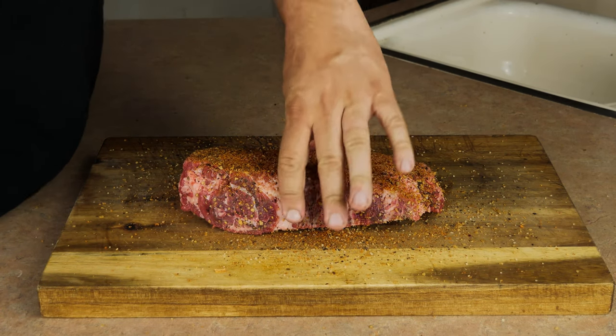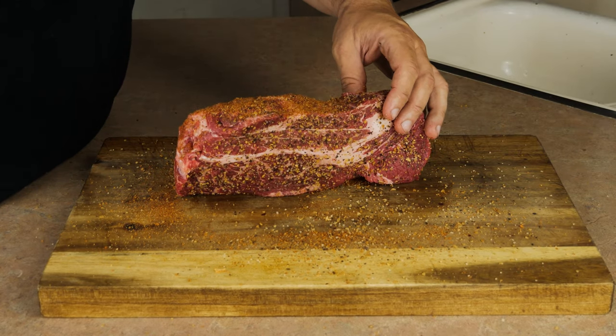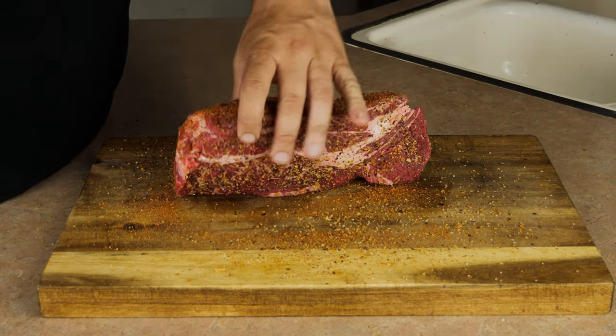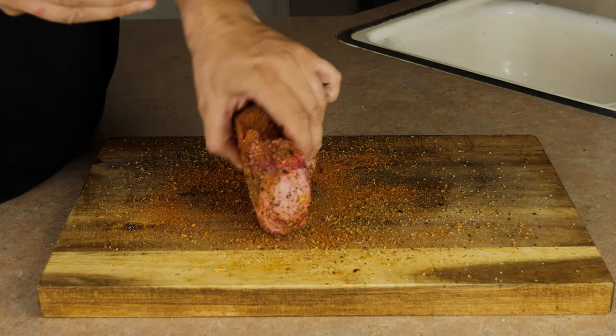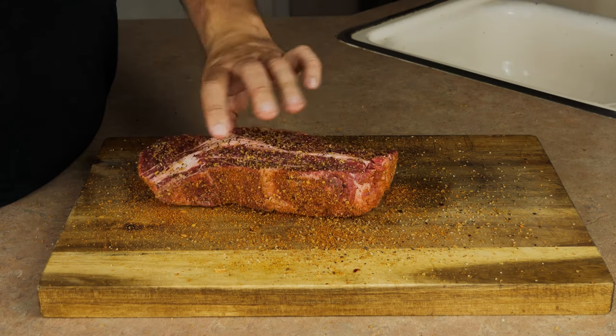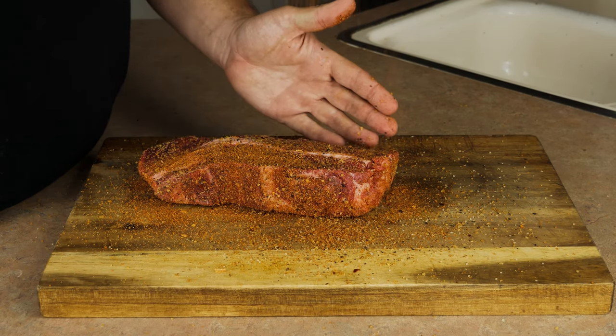Next we're going to generously season this with my barbecue rub. This cut is smaller than brisket, so it's going to cook a lot faster. You want to make sure that you have plenty of rub on here to lay down the foundation for a deep, great bark. The peppery notes are going to be awesome, and the extra brown sugar is going to help crust up your bark.